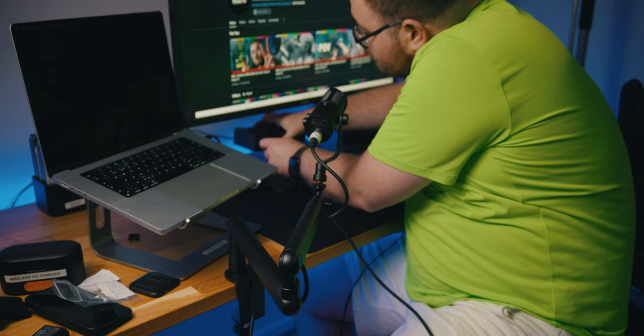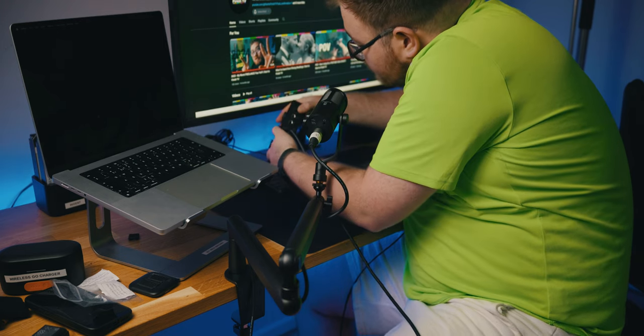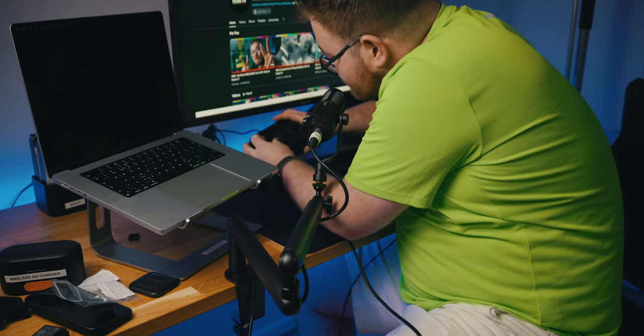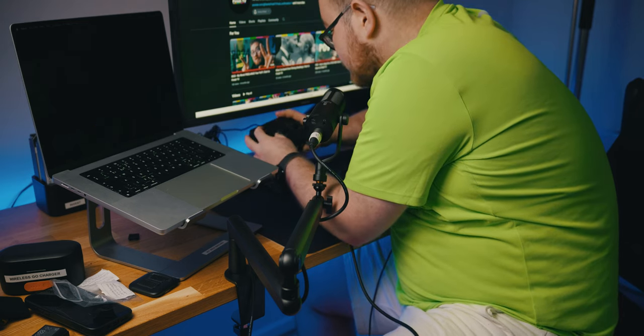Plug the other end of the XLR cable into the mixer. Now, does this microphone need phantom power? I am going to guess yes, but could be mistaken.